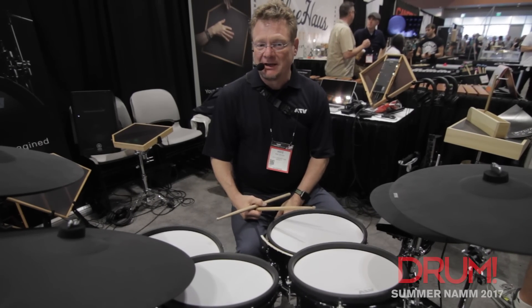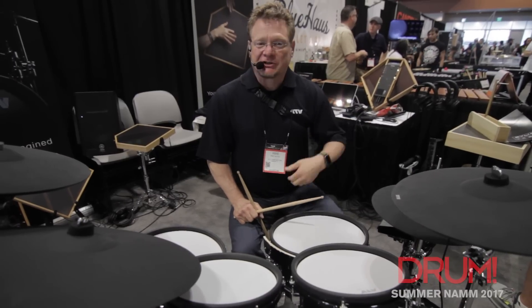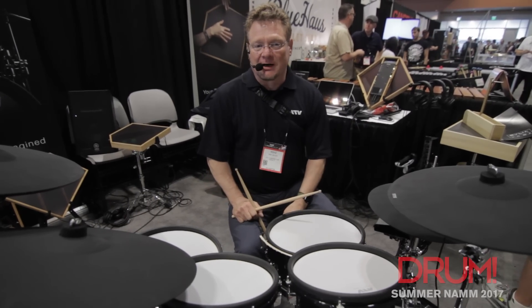Hi, I'm Mike Snyder from ATV, and we're here at the NAMM Show in Nashville with the first showing of the ATV A-Drums Artist Series drums.